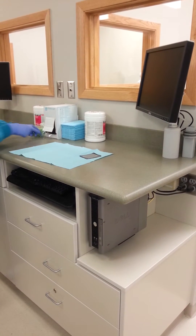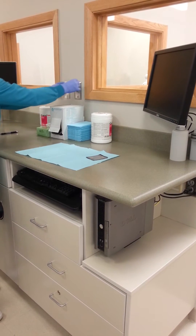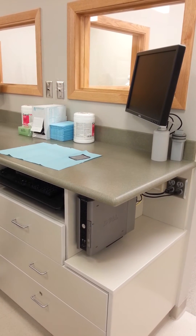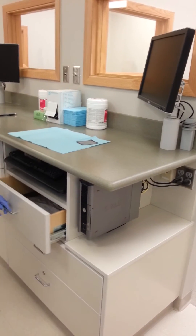Next we need to place the barrier film over the exposure switch. Once our operator station is set up, we need to set up the patient's room by placing the bag over the patient's chair.